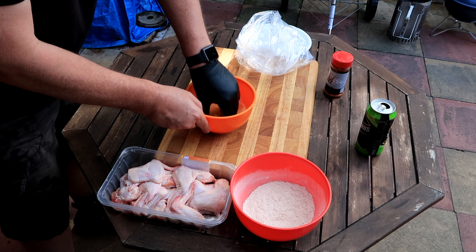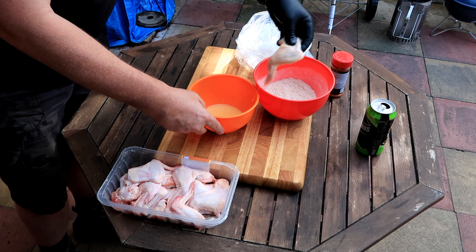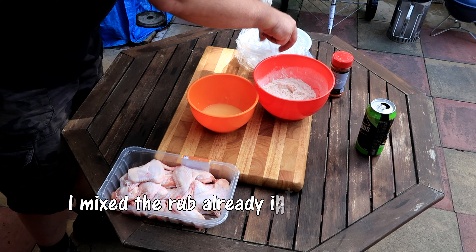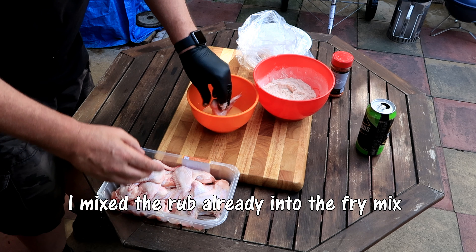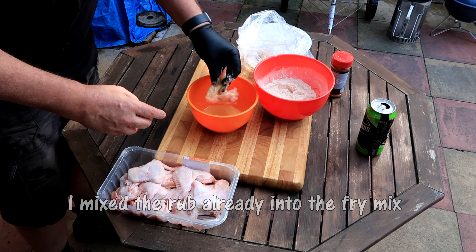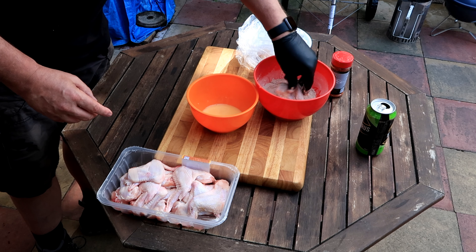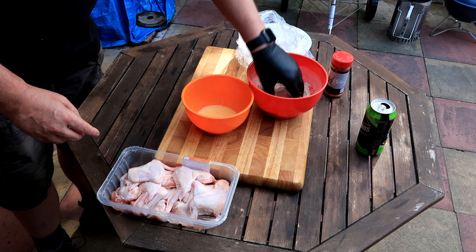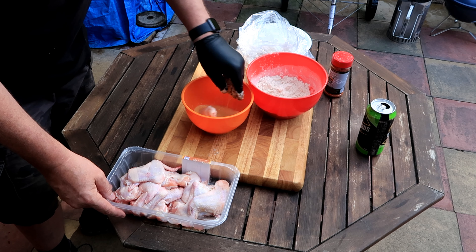Eggs. Easy - into the fry mix, into a bag. Nice and quick, just shake it off. Not too much egg on there. End of the fry mix, coat it, end of a bag. Nice and quick.